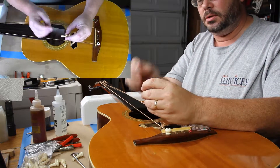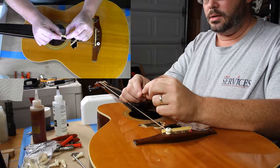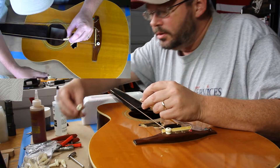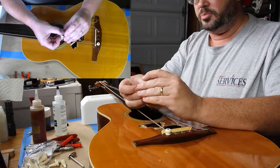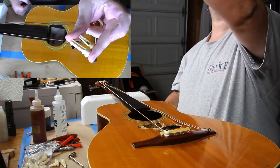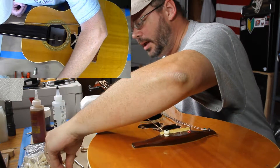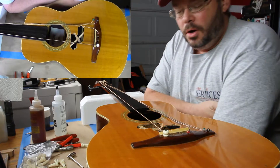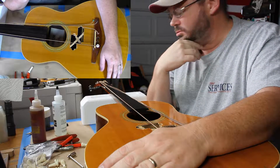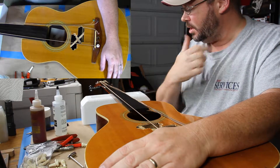Here is the bridge pin that was in this guitar when it walked into the shop. This is a replacement bridge pin. You may notice there is a discrepancy in the length. I don't really know how well this guitar functioned when it was acquired from the previous owners, but here's what I can tell you.